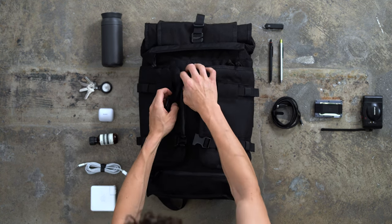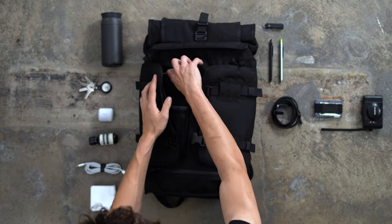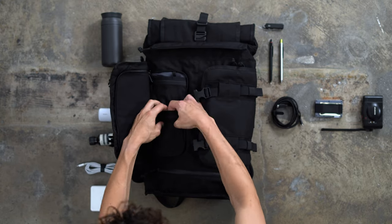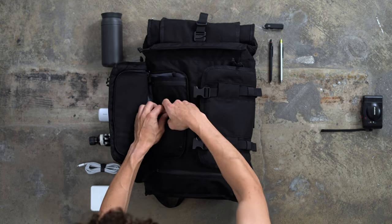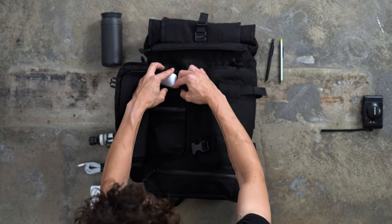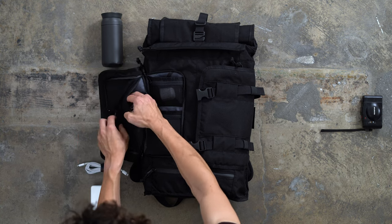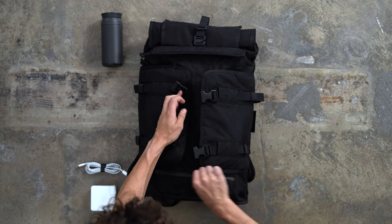Out front is where you'll find the most unique aspect of the Rake: a pair of buckled, zippered organizational pockets. On one side, there's an integrated leash for attaching your keys, below which Mission Workshop has placed two elasticated mesh compartments. We were able to fit a wallet, a lengthy charging cable, a small knife, and a pair of headphones. And as if that wasn't enough, there's even a zippered organizer on the inner face of the lid — a great catch-all for larger items like pencils, pens, and bottles of hand sanitizer. By contrast, the other pocket is much more bare bones, which we liked for bulkier carry like point-and-shoot cameras.